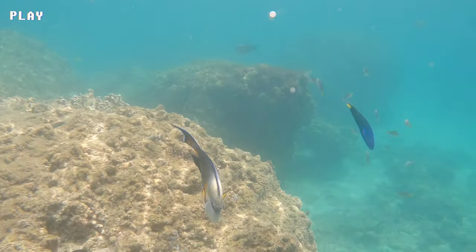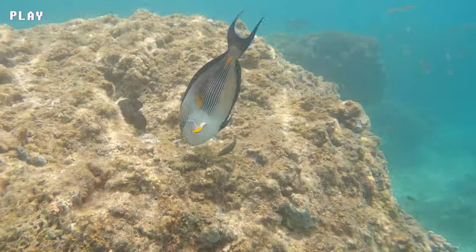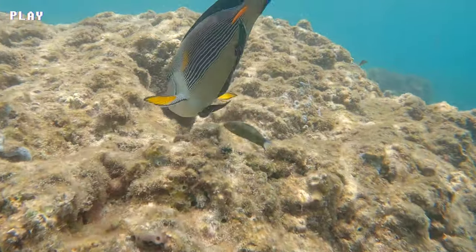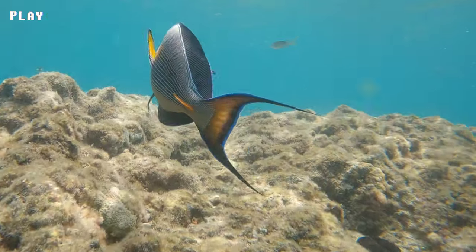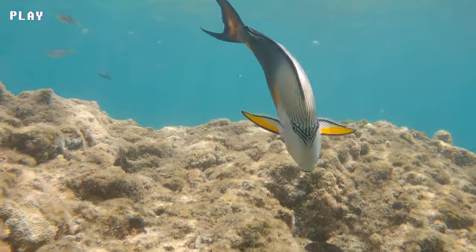Their body is elongated and oval-shaped with a deep blue-black base color divided into seven to eight vertical stripes of bright white. Their fins are also blue-black with bright white margins. The scalpel-like spines on their tail fins are used for defense against predators and can cause serious injury to humans if mishandled.